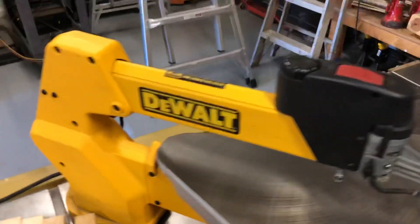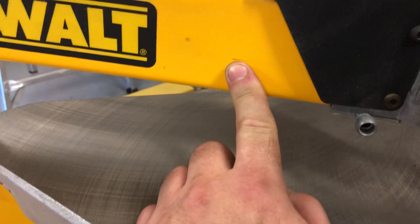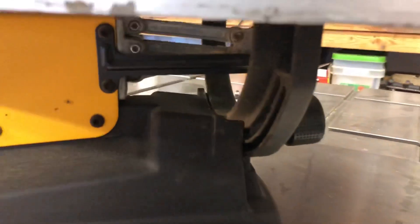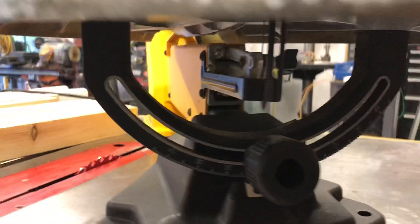This is the DeWalt 788 scroll saw. Everything's in pretty good condition — there are some little marks on it, it's been used but it's been taken care of. You can see the angle adjustment down here: loosen this and it's got that adjustment plate. This is where the blade attaches here; it's in good shape — I actually have a blade on there right now.